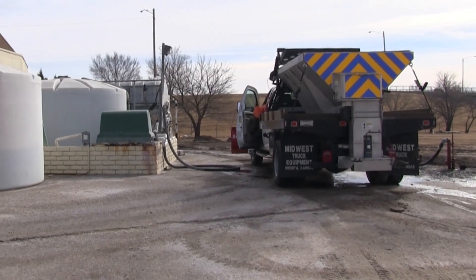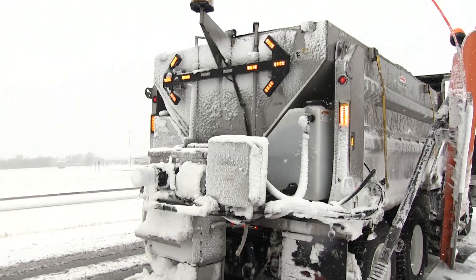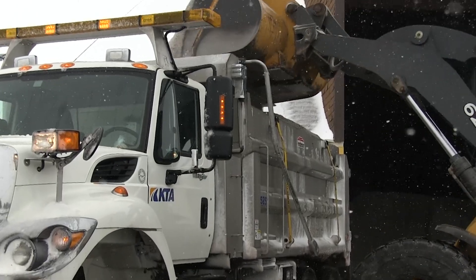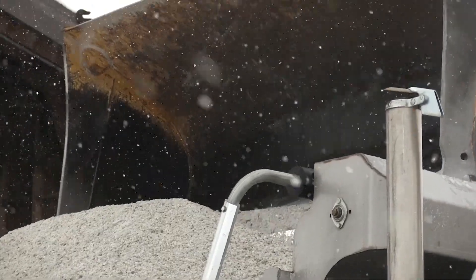We generate that, test it, and then we store it. On our actual trucks that we go out and plow and treat, we do have saddle tanks on that. We can also do a pre-wetting to the salt that we're applying out on the road, so as soon as it hits the road, it's activated.